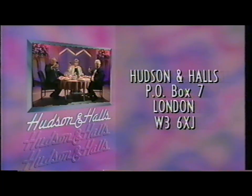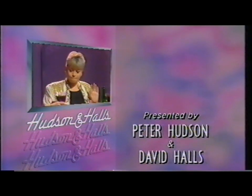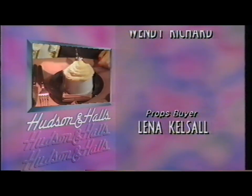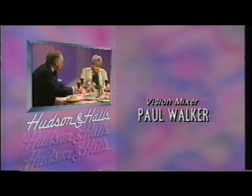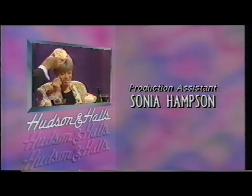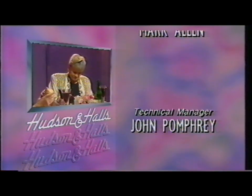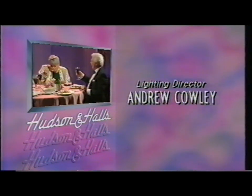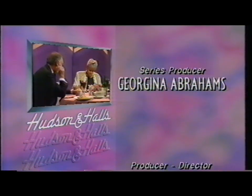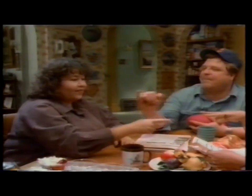To our audience here, thank you very much for coming. To everyone at home, thank you for watching. And particularly to Wendy — many, many years of work and success. God bless you, my dear. Thank you very much indeed.